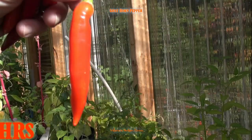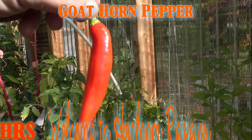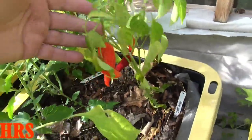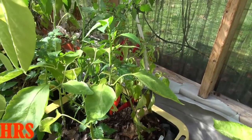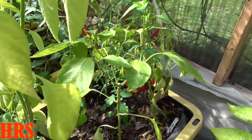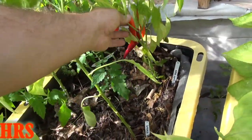Today's pepper review is going to be on the Goat's Horn pepper. Here's the plant now — this plant does get bigger than this. I've had this plant grow as big as somewhere around 18 inches to two feet. I grew them last year but just didn't do a review on them, and this pepper did get a lot bigger too than what you see here.